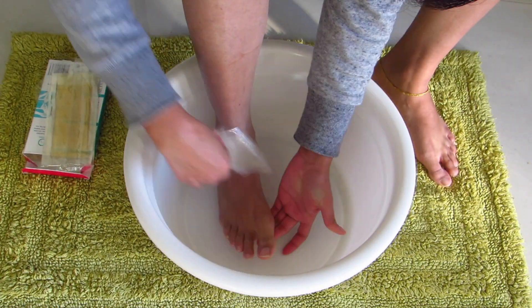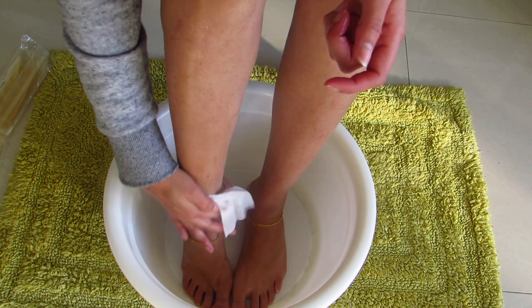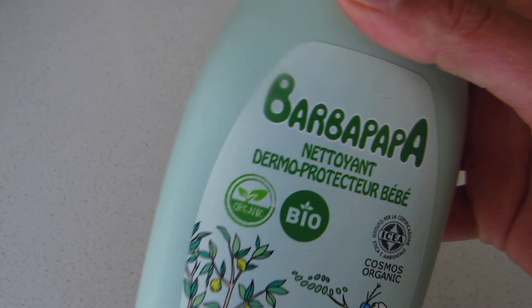After waxing, use the after-wax strips that are provided with the pack to remove any wax residues from your legs. Now on to step two which is cleansing. Here I am using a baby wash to cleanse my legs.